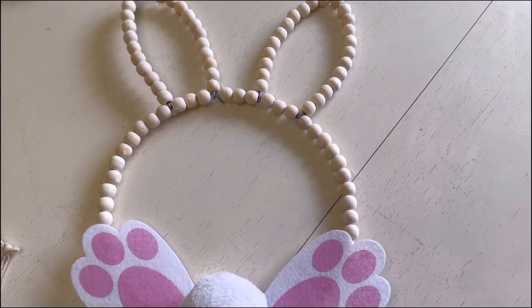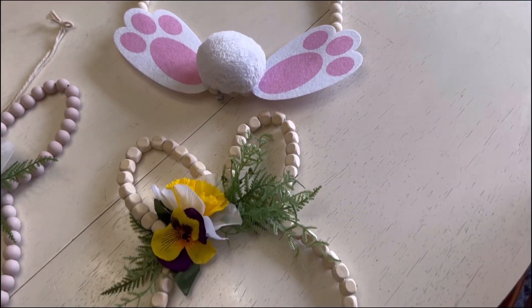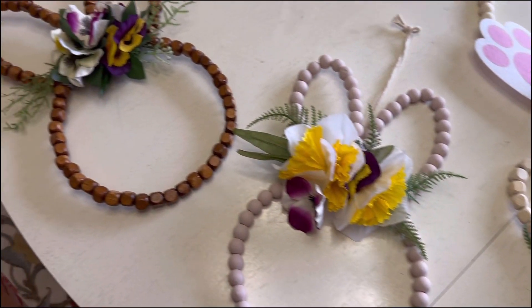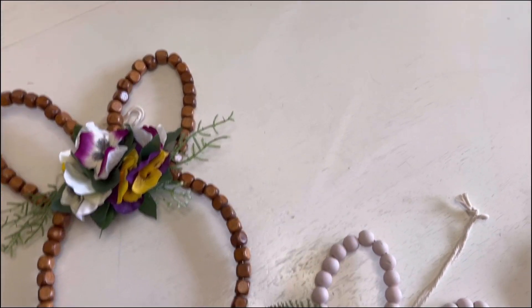Hi everyone, welcome back, and for those of you who are new here, my name is Melody, and today I'd like to show you how I made these bunny wreaths using some Dollar Tree items.